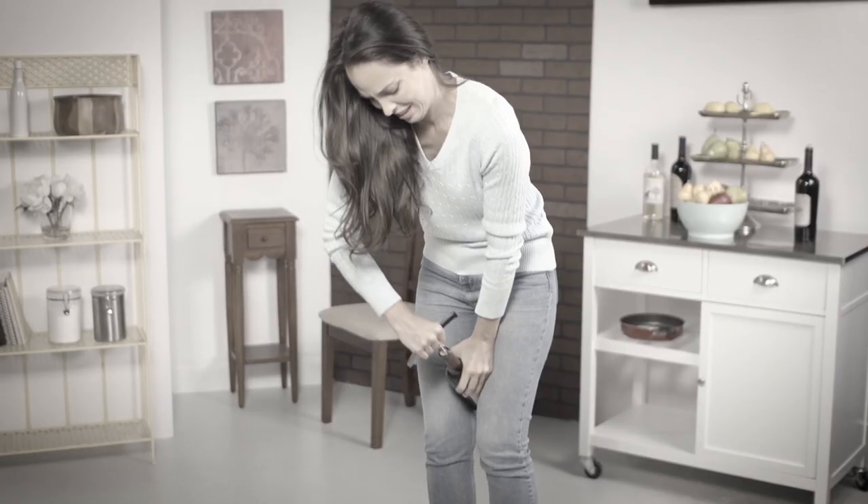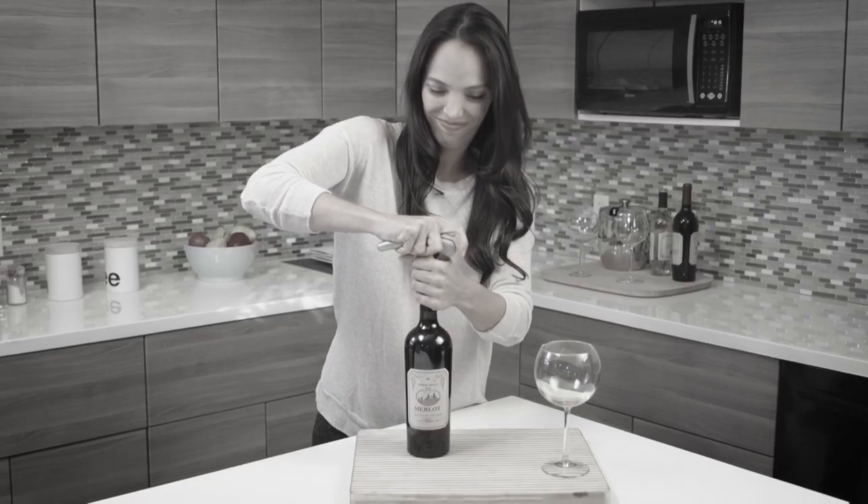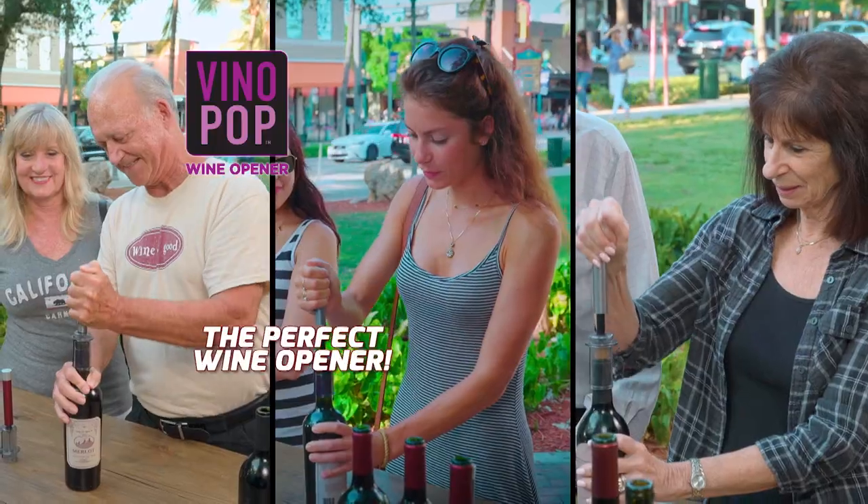Tired of broken corks? Sick of crumbly bits in your glass? Fed up fighting that bottle of wine? With those old-fashioned corkscrews, it happens all the time! Stop! It's time to pop with Vino Pop!